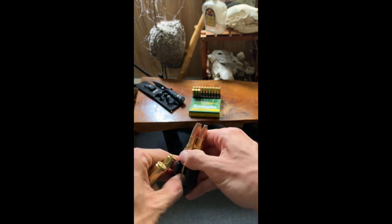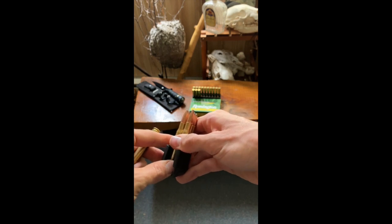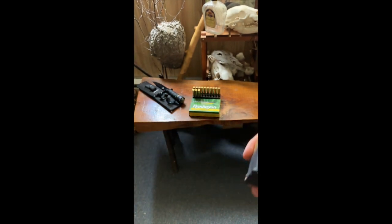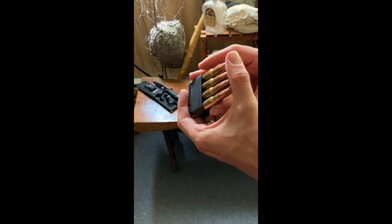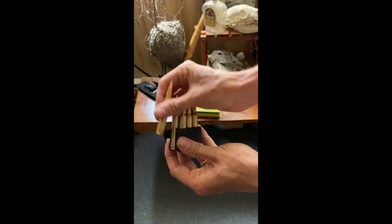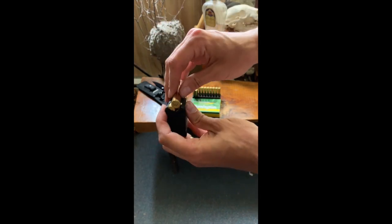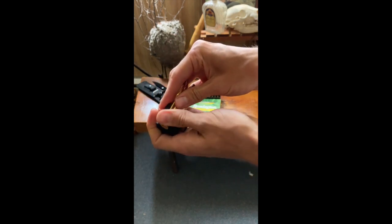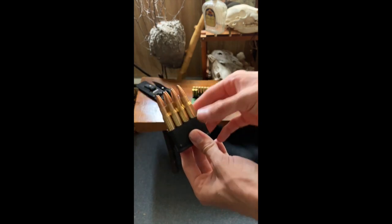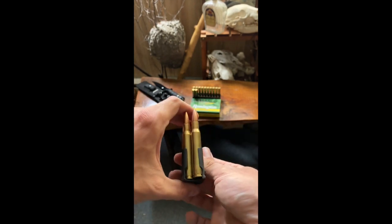I've got five in there, and I was told once you get the sixth in you can feed them a little bit better from the top. There's seven, and then there's that last one — eight. Now I've let go and it is holding itself on that orientation. Just got to put the last one in. Bam — made it look harder than it probably was. Got the last one in — there's your classic-looking clip that you see in World War II footage.